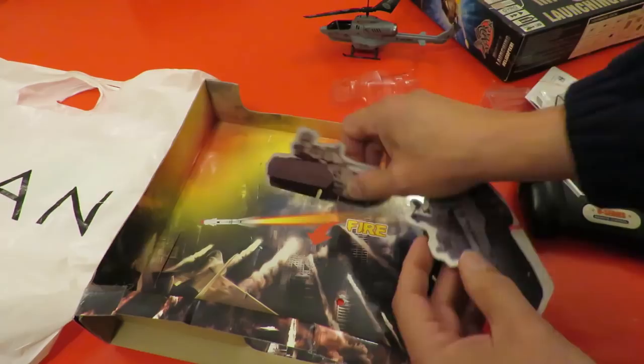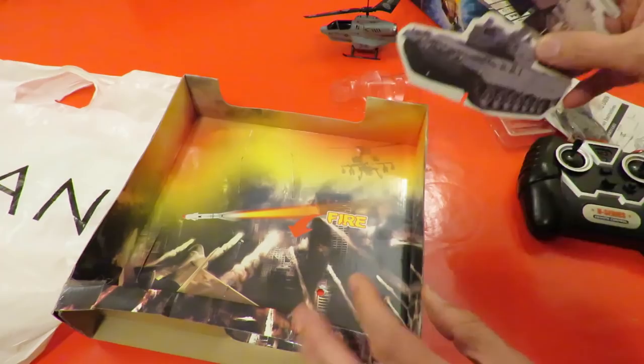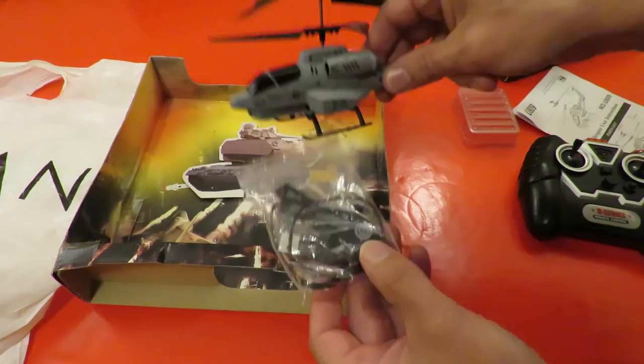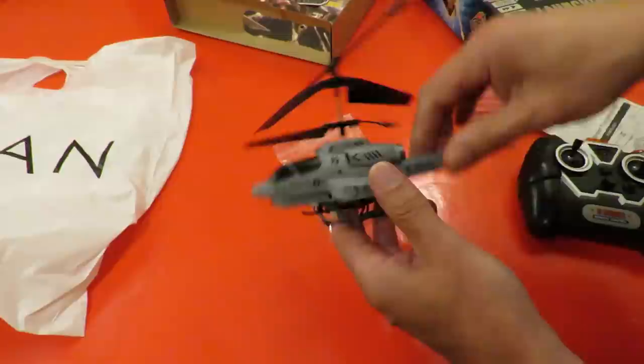It looks like we're missing the bits of card that go across the bottom to make them stand up, but I think we can live with that. I've taken the liberty of cheating slightly — I've actually charged this up now. I haven't tried it yet but I charged it before we started the video.